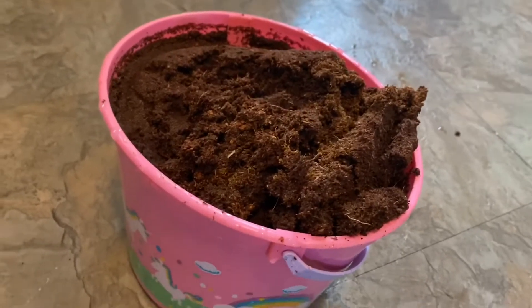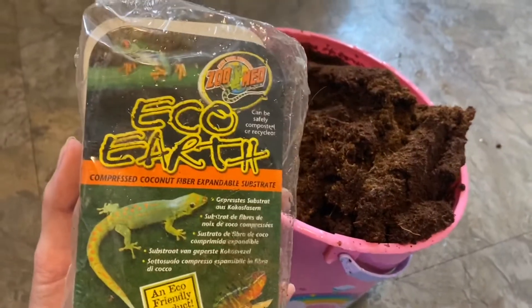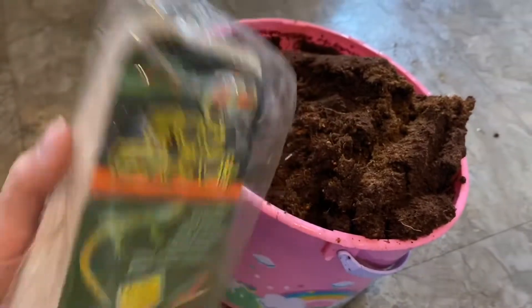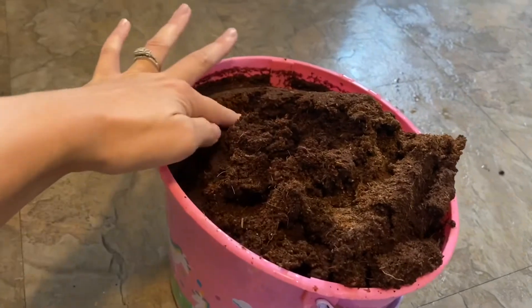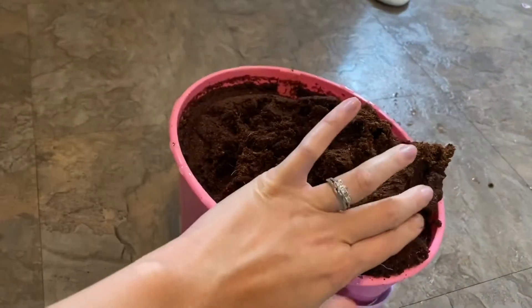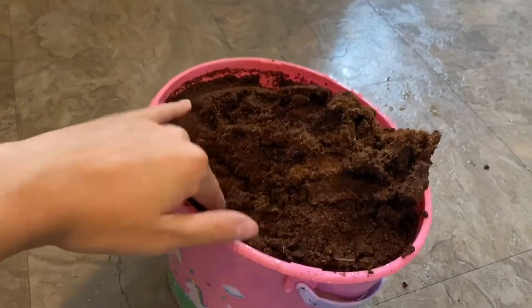This is a five-quart bucket that we just dropped the brick of eco-earth into. Eco-earth is just compressed coconut fiber that expands once you mix it with water. Hopefully this bucket will be big enough — we'll have to see. We're going to let this sit for 20 to 30 minutes and then come back and mix it with our play sand.